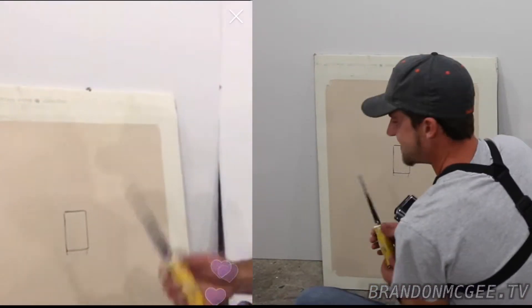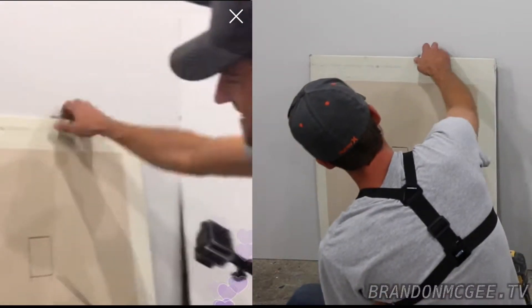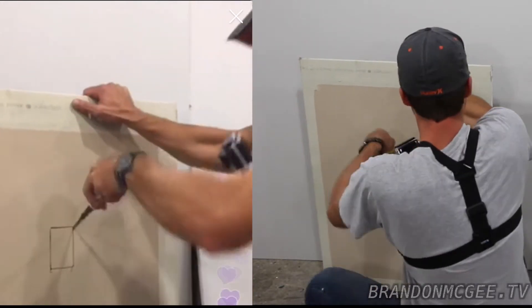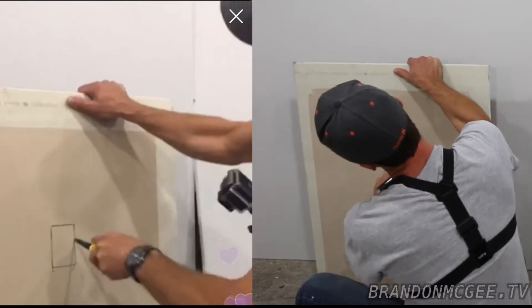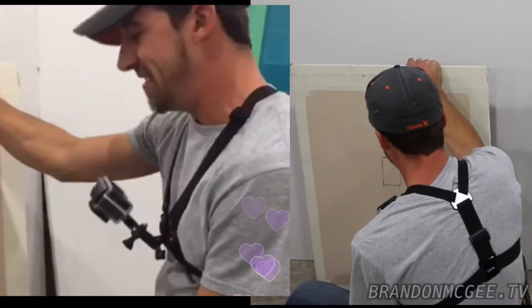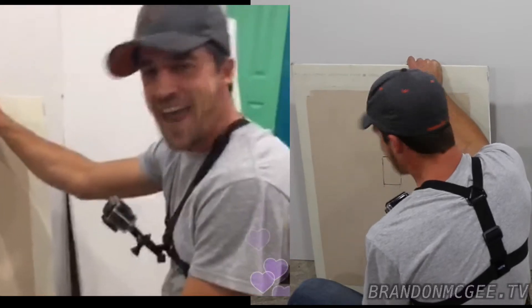The easy way is to get about a $10 hand saw. It has a sharp point on it — what you're going to want to do is work the knife back and forth and slowly cut the hole. But that's really boring — who uses hand tools anymore?